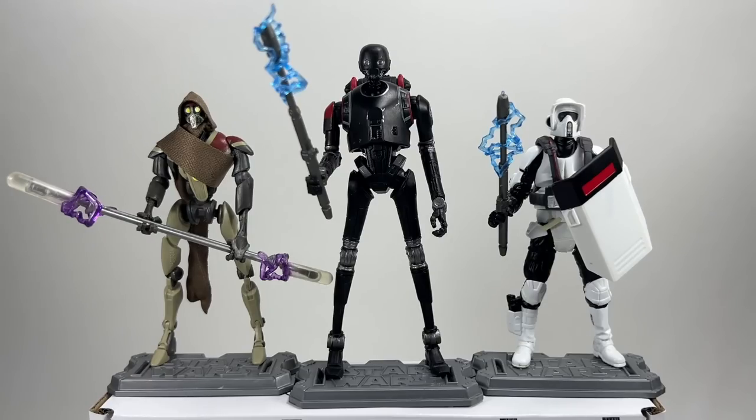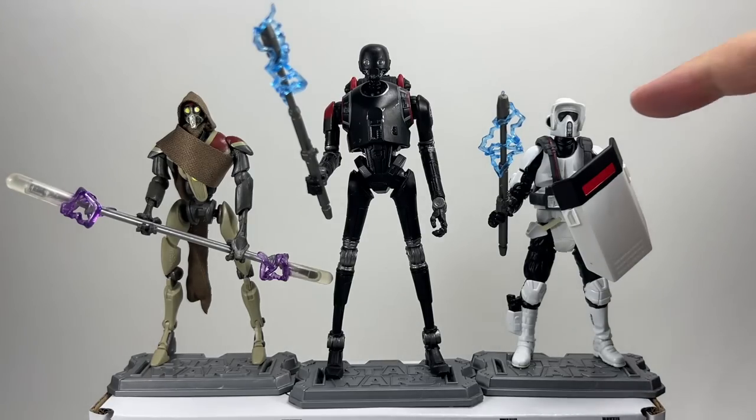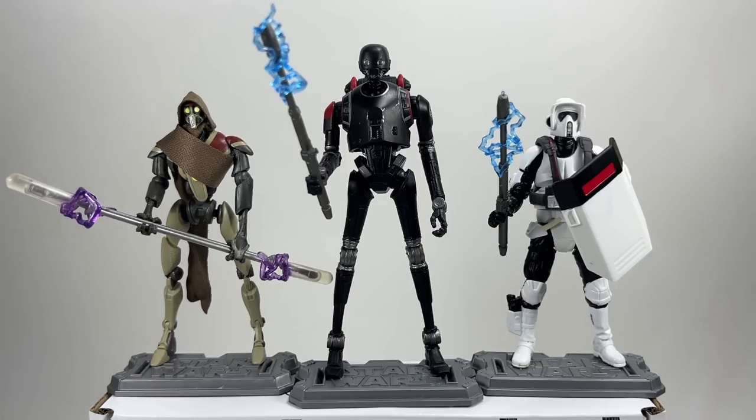Here are all three figures out of the packaging — the Magna Guard, the Security Droid, and the Biker Scout or Scout Trooper in Riot Gear. I actually quite like the shield on this guy; it's got a good design that attaches to his hand and wrist, which is pretty cool. But apart from that it's pretty much the same figure as the previous Gaming Greats, which is a bit disappointing. I think the Biker Scout needs a new sculpt and I'm hoping that when the one comes out next year with the speeder bike we get an updated figure. The Scout Trooper helmet always seemed a bit small.